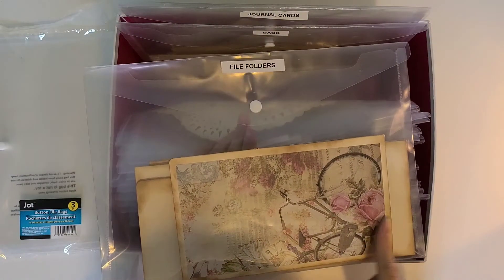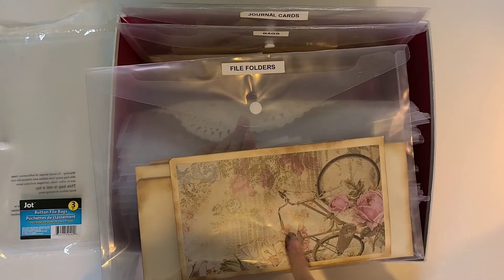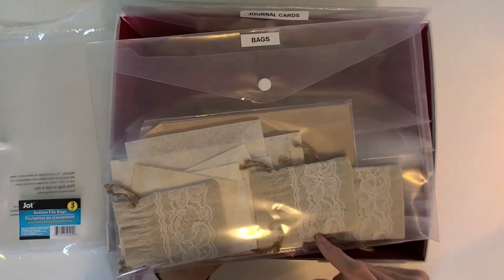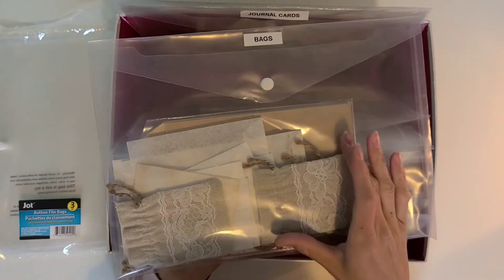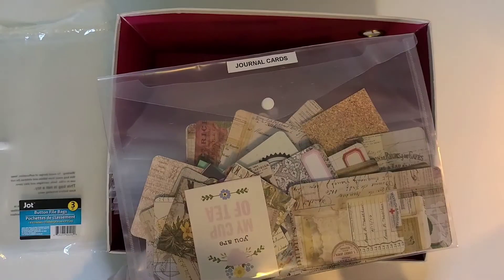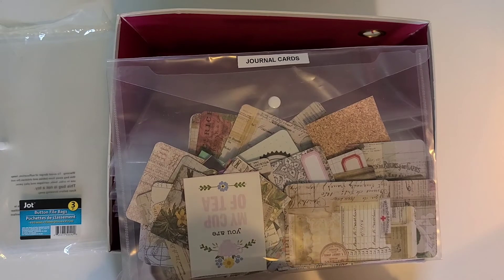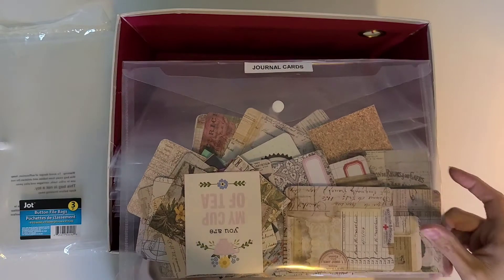The next one has my file folders — the same style as my fall giveaway, plus an extra more springy one with bases behind it. Second to last is a bag of bags — a couple of seed bags, some glassine bags I've made, and a couple from the store. The final bag has all my journaling cards — most are Tim Holtz journaling cards I got on clearance from Hobby Lobby, some are cut aparts from Joann's, and some I've made myself. A whole bunch of different ones.